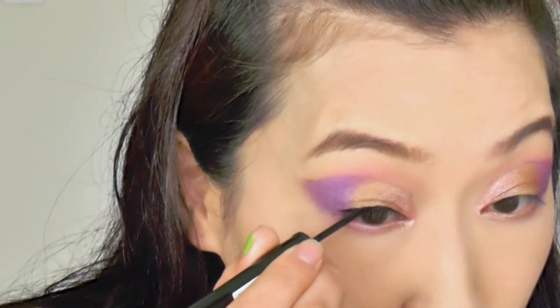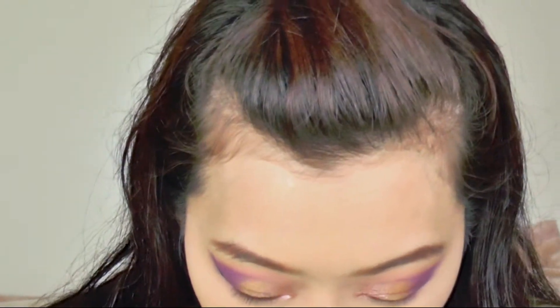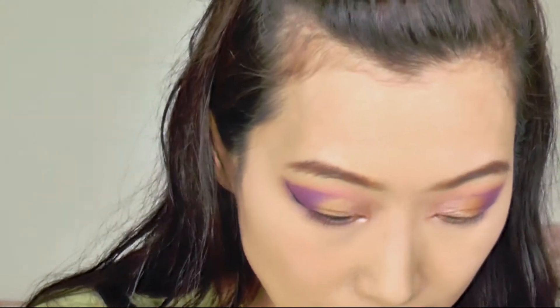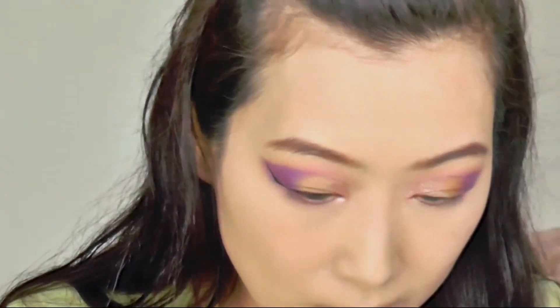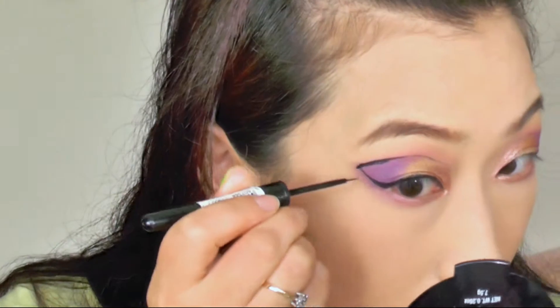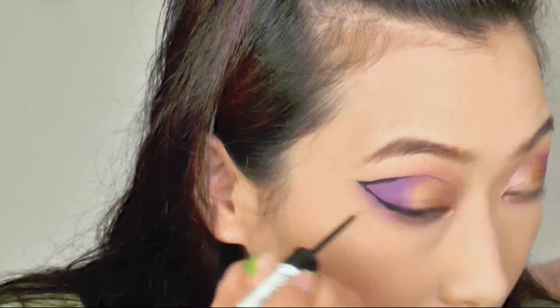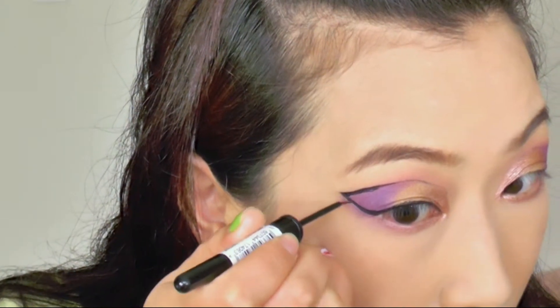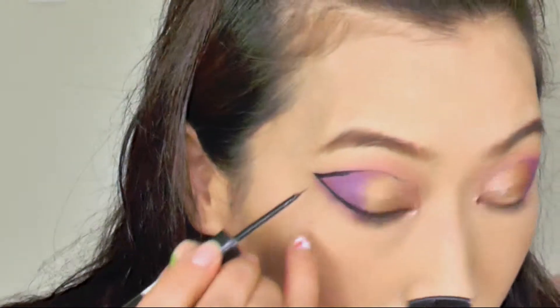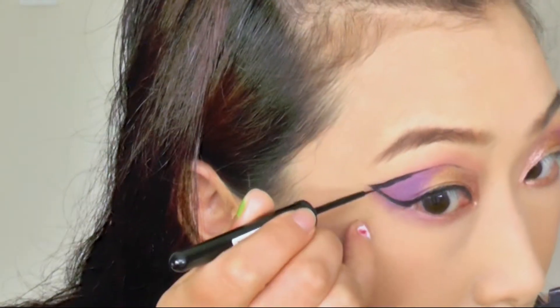So I start with the Rimmel London eyeliner. This one has a really small thin brush, so it's good for precise application. But the downside is it's quite flimsy because the bristle is quite long, so it's a little bit hard to control. So I eventually switched to my holy grail eyeliner, which is the Maybelline Master Precise liquid eyeliner in black. So I'm just going to use that to draw all my eyeliners.